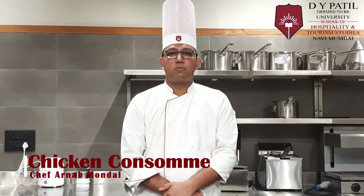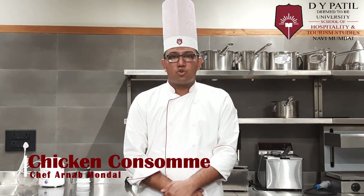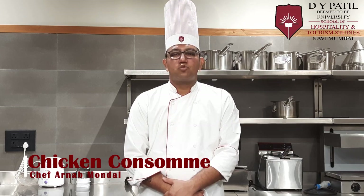Hello students, today I am going to demonstrate Chicken Consommé. Consommé is a clear soup.